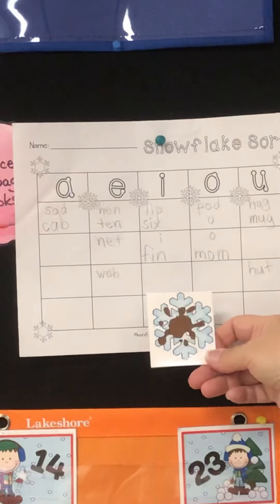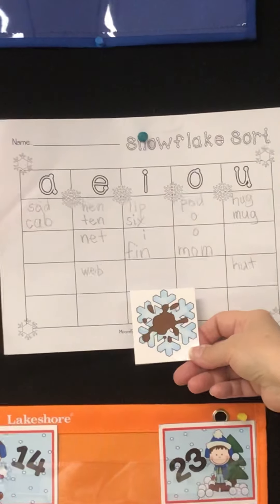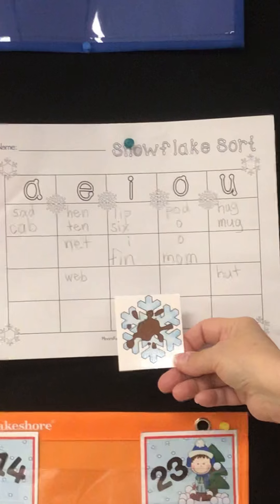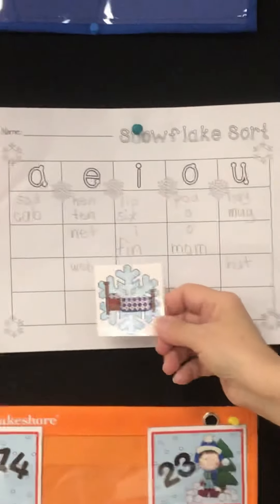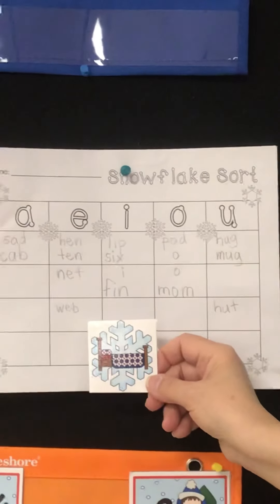Mud. M — uh — D. Mud. Bed. B — E — D. Bed.